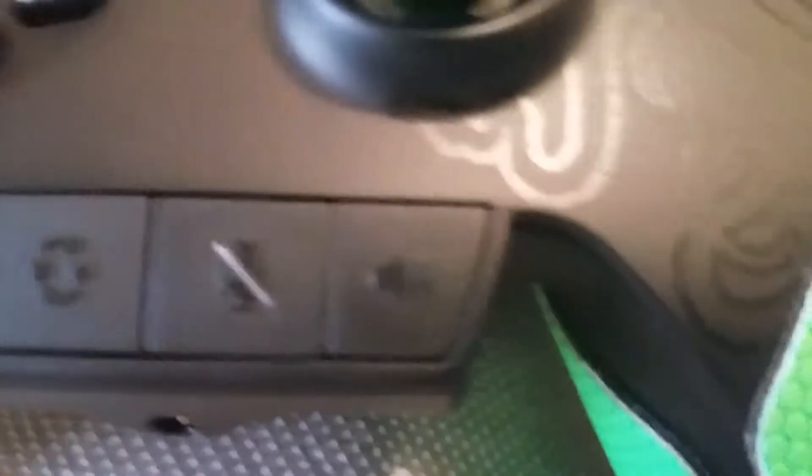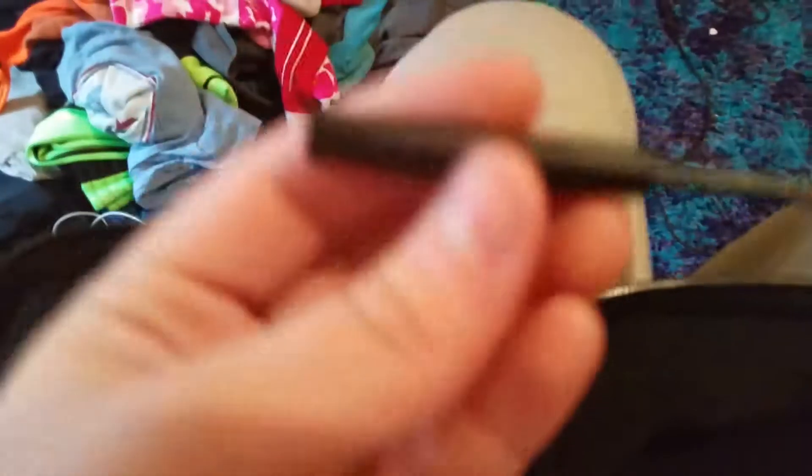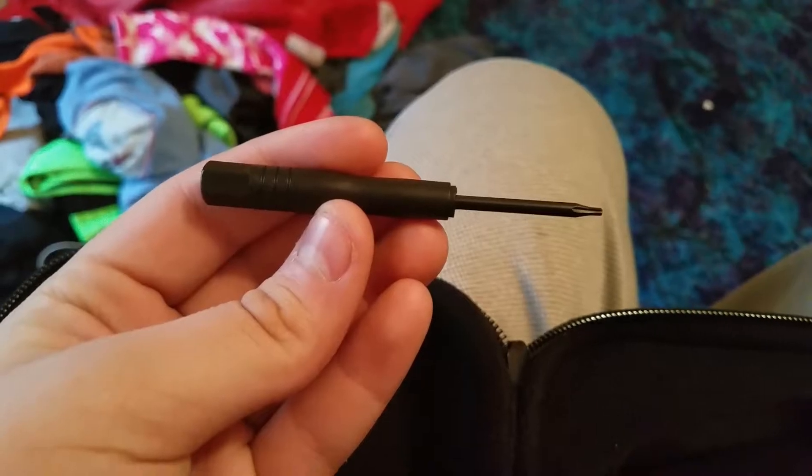You press this button and it changes the button layout. You can change it by pressing this button here. Like, if you want A to be one of the back buttons, you press this one, then press A, and then it changes.